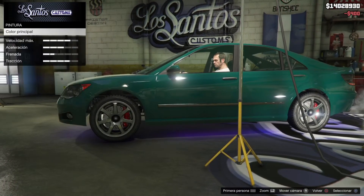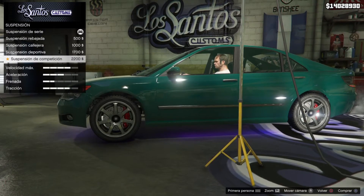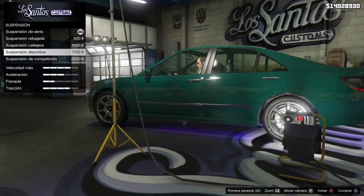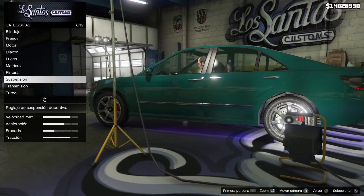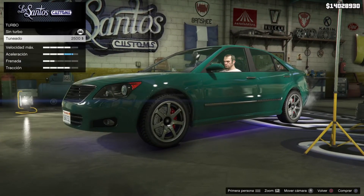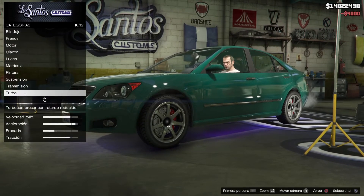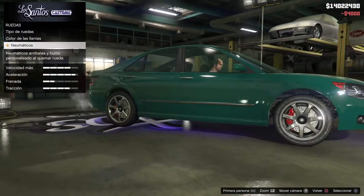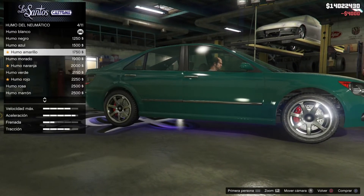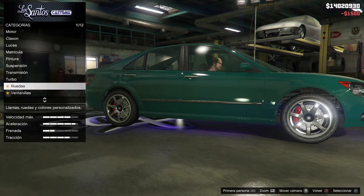Suspension. And now I'm going to change the transmission. First I'll put the turbo, now I'll put the transmission. I'll put a blue moon — I think it will look really good.